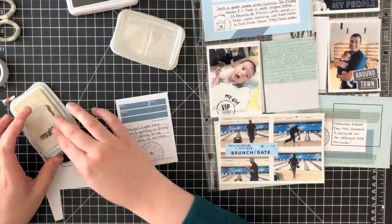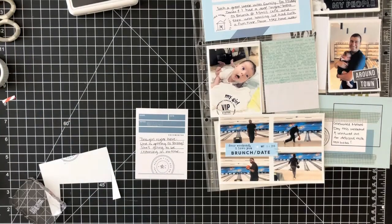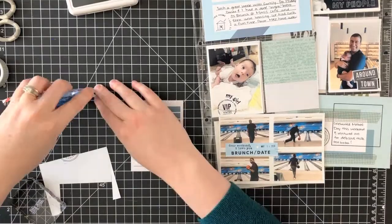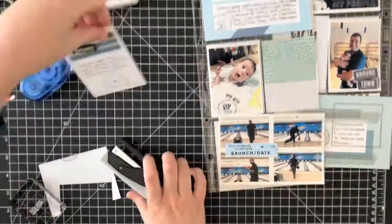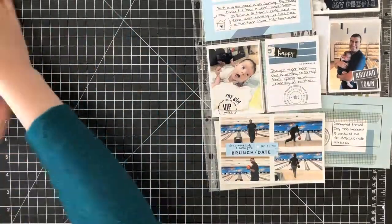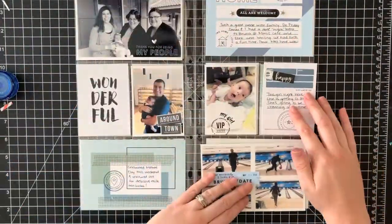Hopefully you still enjoy watching these process videos. I'm just finishing up this one journaling card with a little bit of stamping — I tried stamping 'my girl' in white ink but it didn't really show up, so I went ahead and covered it up with an embellishment and called it done. I hope you enjoyed this video, hope you're having a great day, and I will see you in my next video.